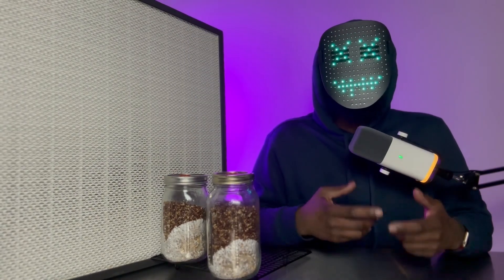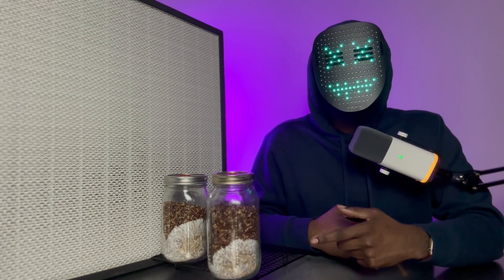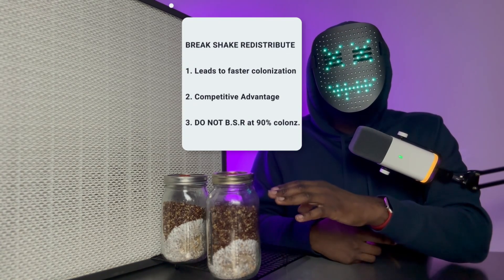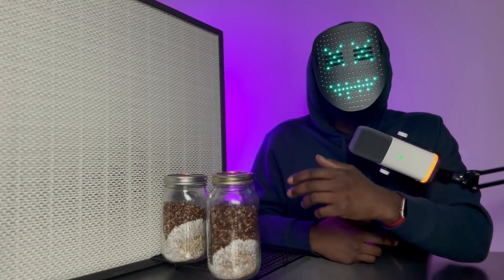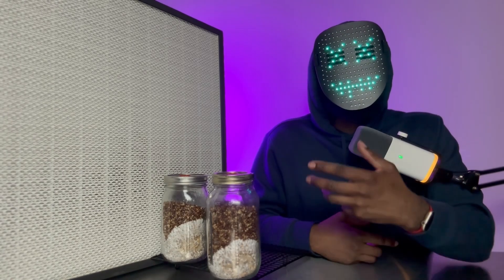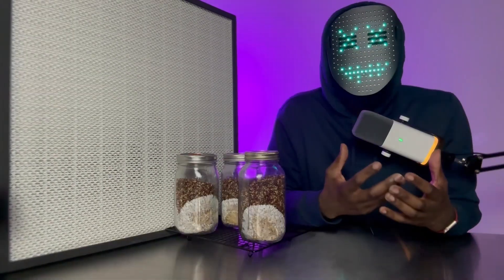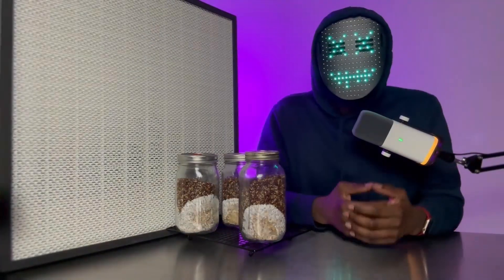The last point I'd like to make is that you want to avoid waiting to break, shake, and redistribute the colonized grain inside your jars when it has consumed up to 90 percent of your grain. The reason for that is because when you break, shake, and distribute these jars at 90 percent, you could be weakening your mycelium. And if your plan is to perform grain-to-grain transfers with these masters, you could be weakening future grain generations.